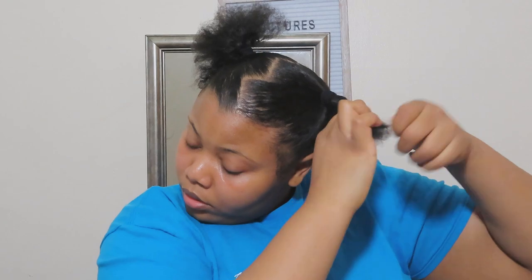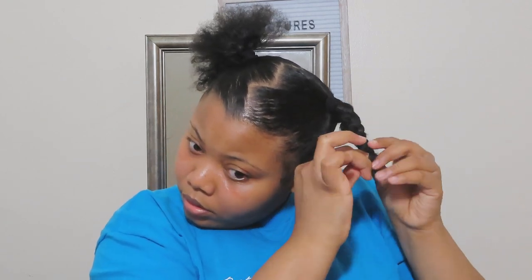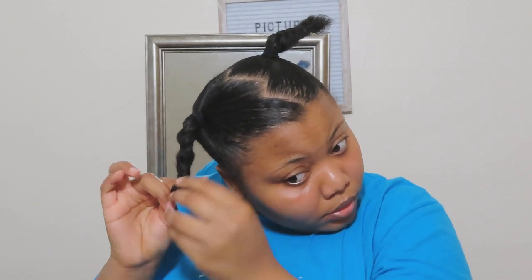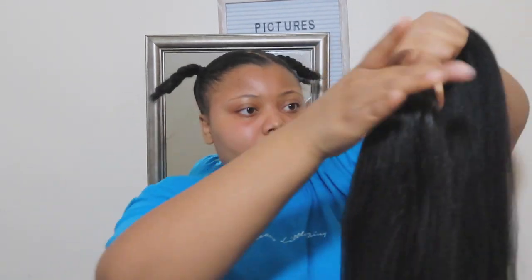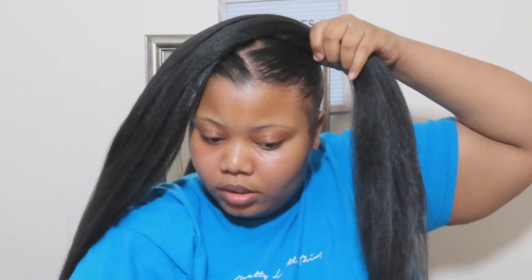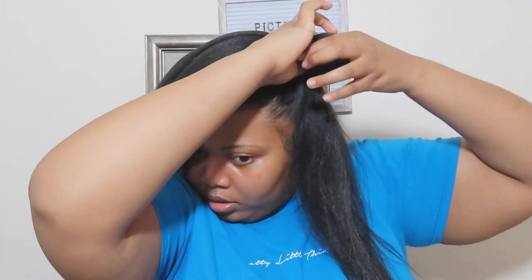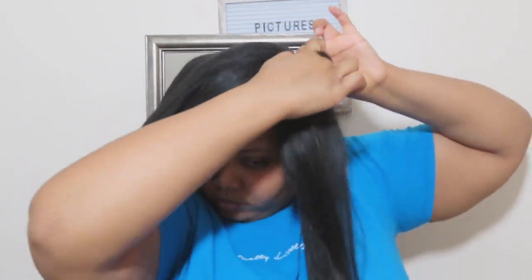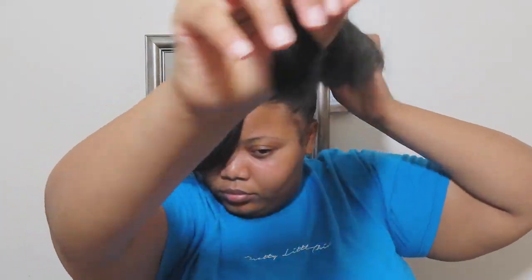If you want this hairstyle to last longer, get a nicer quality of braiding hair. I knew this was only going to be in for like two days, so I used the cheapest hair I could find. I braided my hair down because I needed it to be concealed easily since my hair didn't match the texture of the braiding hair. I left this at regular speed so you can see the technique of how I actually attached the ponytails — I'll leave the video I learned this technique from in the description box because it's literally amazing.